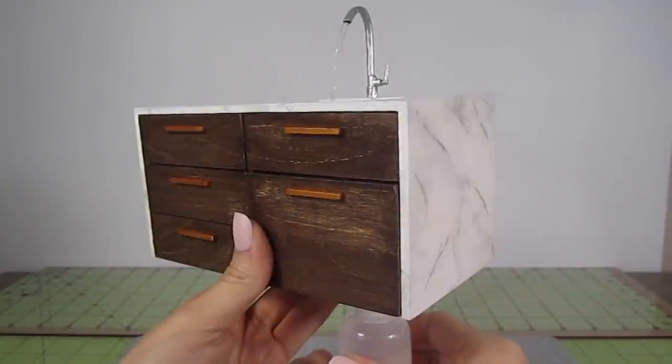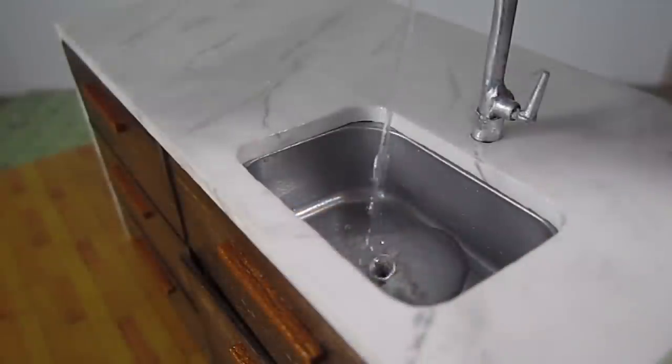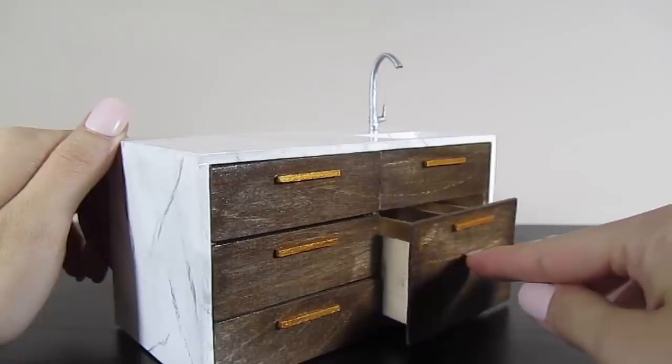This kitchen island is all complete! I love the style of this island, but you can use the same techniques to create one that suits any style you prefer. I hope you guys like this video — give it a thumbs up if you did and make sure to subscribe for more. I'll see you next time. Bye!